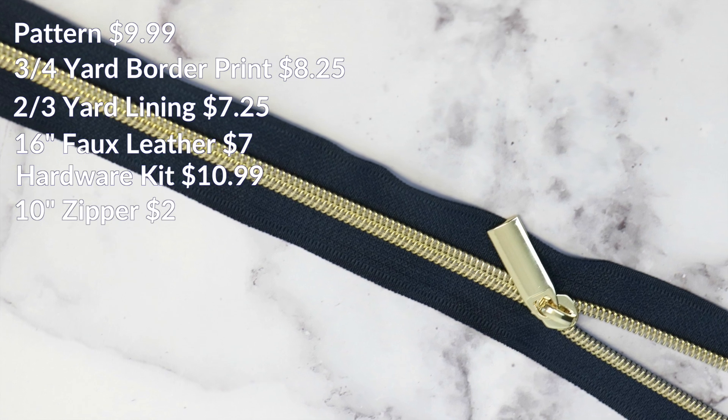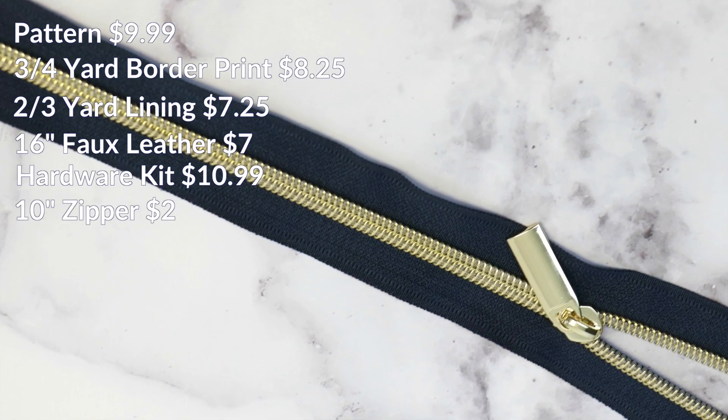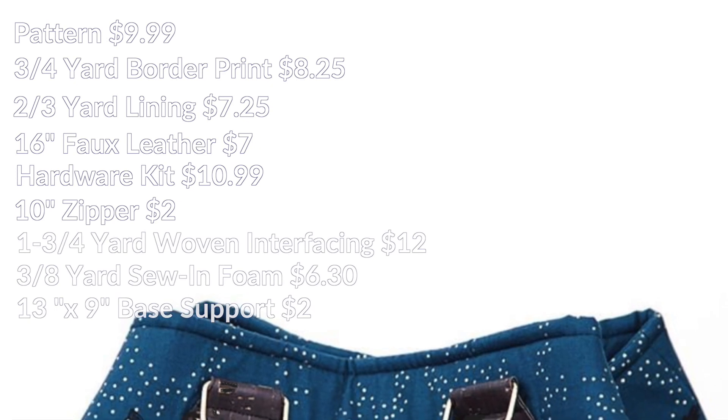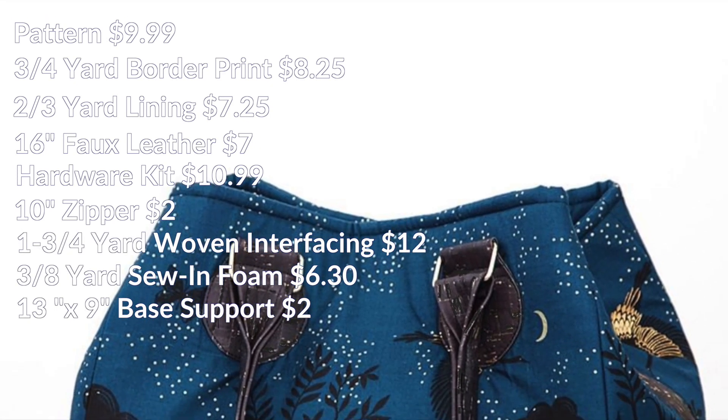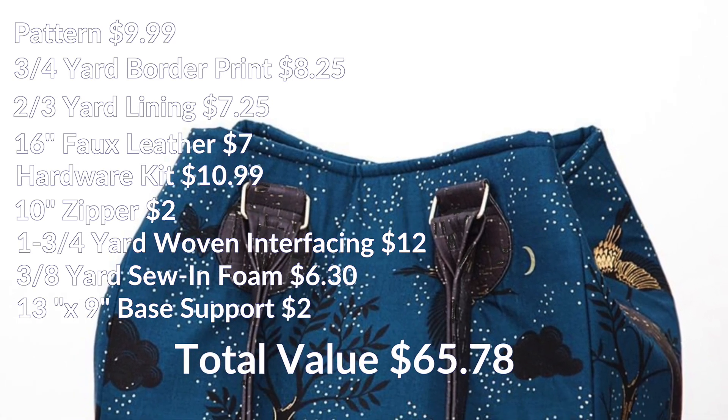10-inch navy zipper with gold coil and one pull, $2.00. The applicable woven interfacing, sew and foam, and base support to make your MOLLE bag, $20.30.